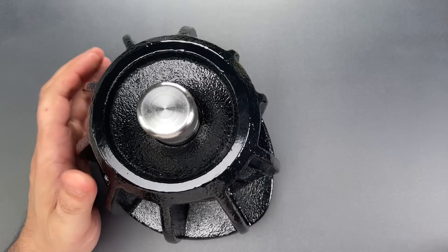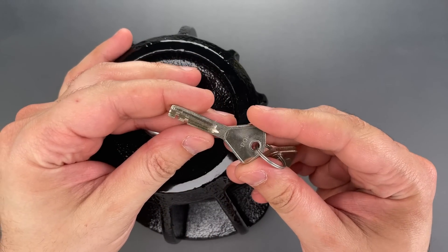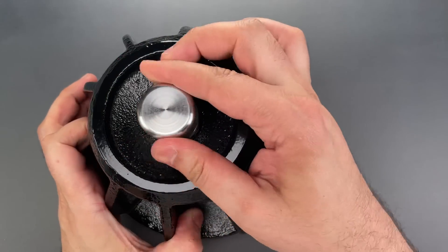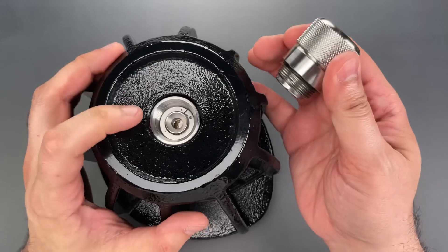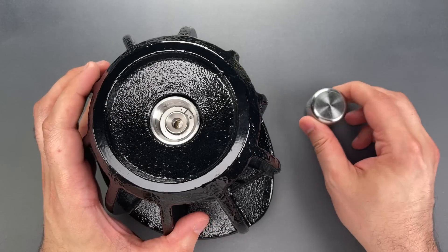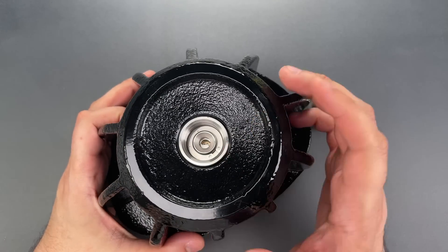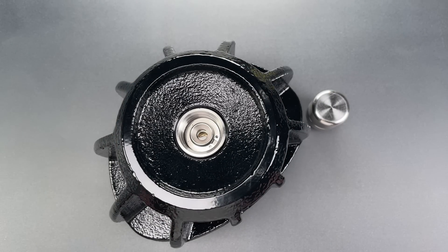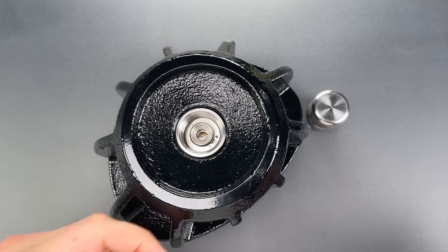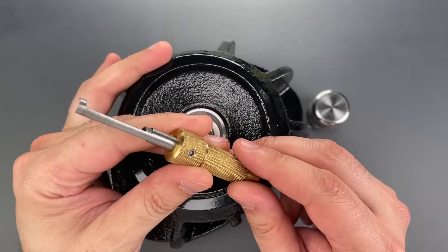As for the core and picking, this is a disc detainer core made in the style of the old Abloy Profile cylinders. It's hidden under this solid steel cap, which alone weighs over half a pound, and has a fair bit of drill protection. There are no commercially available tools for picking this, at least nothing made in quantity, though some of you may recall that when I encountered the SAF bike lock, I made a tool specifically for these cylinders, and that's what we're going to use now.